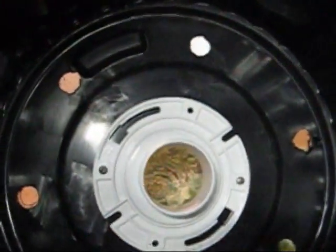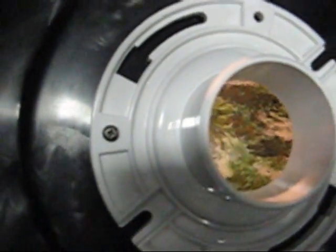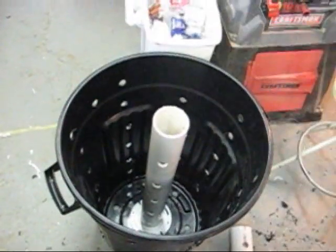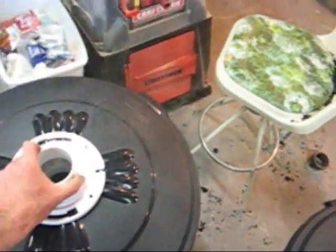Drill a 3-inch hole in the bottom of the can and screw another 3-inch PVC toilet flange to the bottom. Keep in mind the PVC pipe is there for structural support — don't worry about sealing or cementing anything.